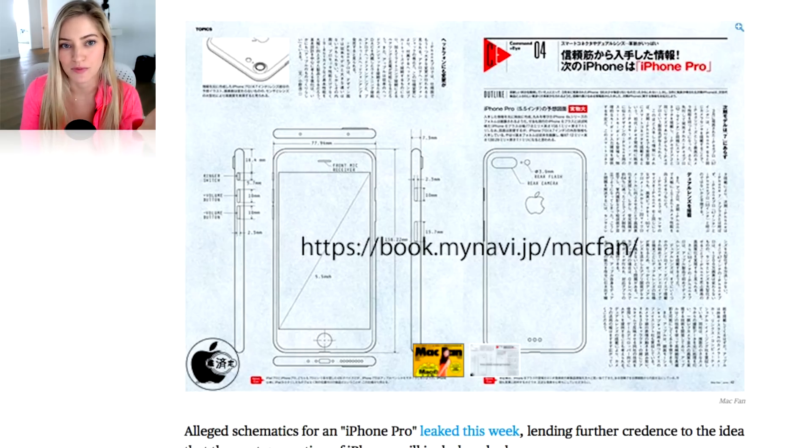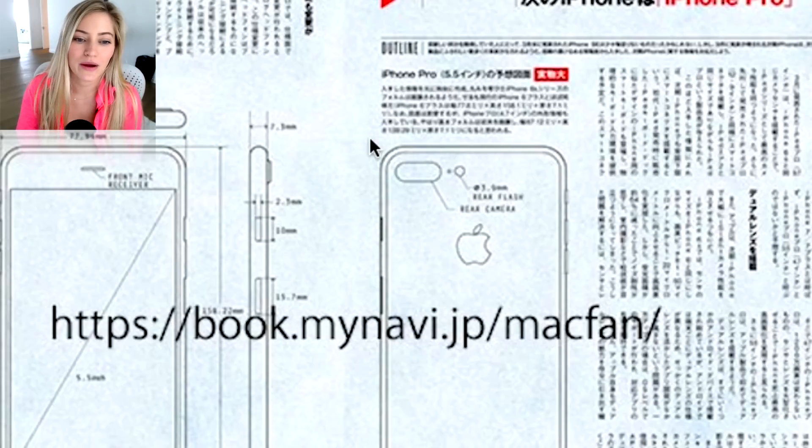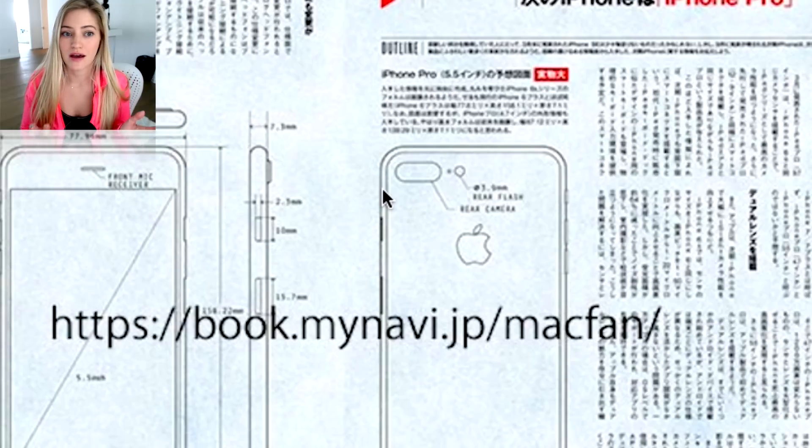It's pretty much been confirmed at this point that either the iPhone 7 or the iPhone 7 Pro, if they do happen to release it, will feature dual cameras. This will be where the dual cameras will be on the iPhone 7 or the iPhone 7 Pro.